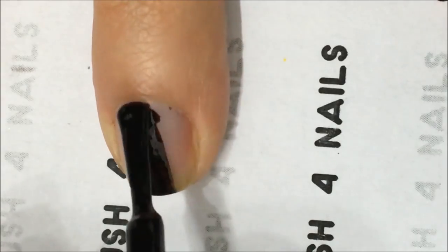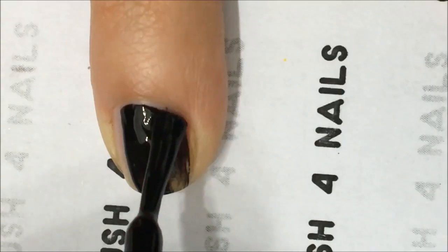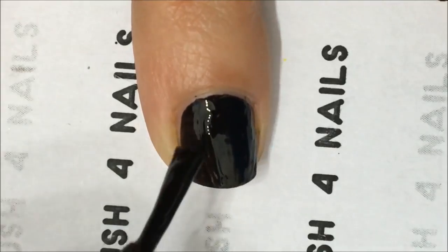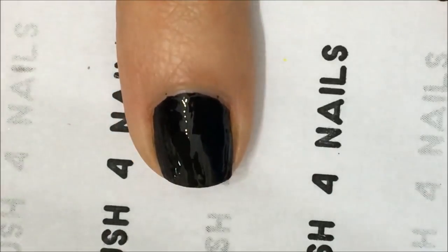With the other nails, what we're going to do is apply just black directly. With one coat, in my case, was good enough. You have to check it yourself, but usually with black, one coat is enough.